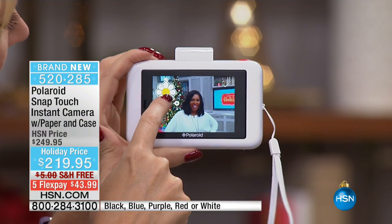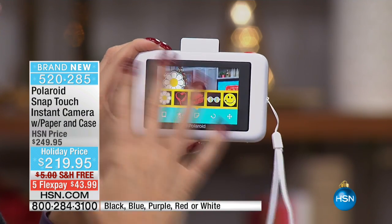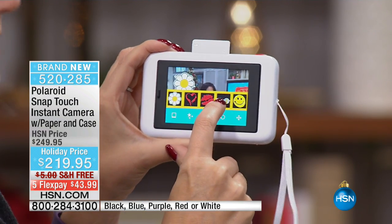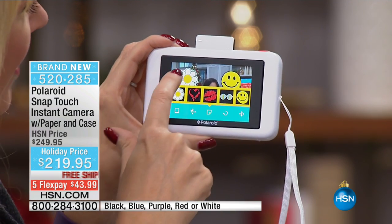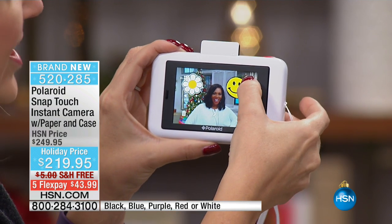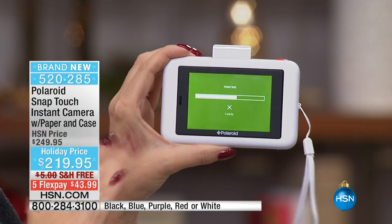I just took this beautiful picture of Tamara, and now I'm adding a sticker to it. This is all touchscreen — that giant gorgeous three-and-a-half inch touch screen. I'm going to put a smiley face right here. Look at all the different fun things we can do. Now I'm just going to go back and print this out, and in just a few seconds we're going to instantly have that print right in the palm of our hands.